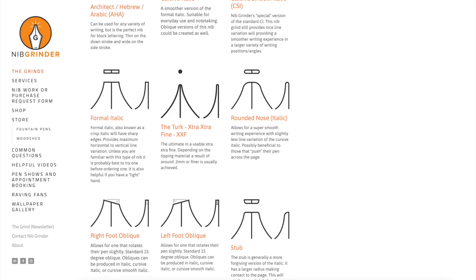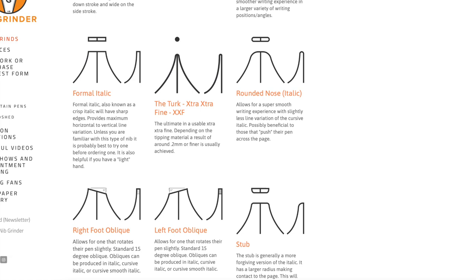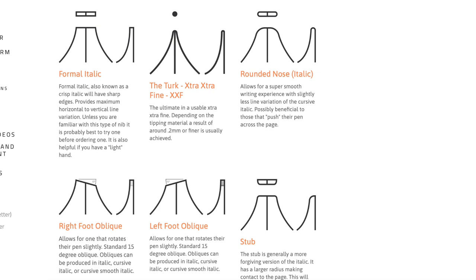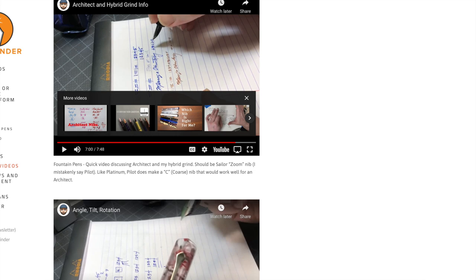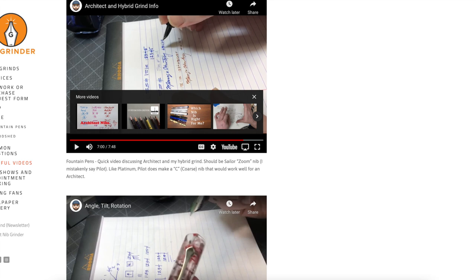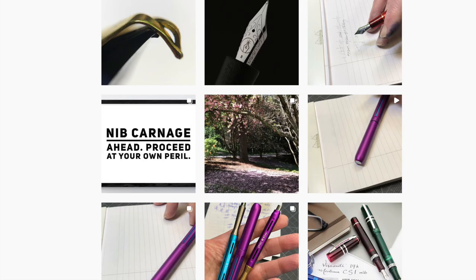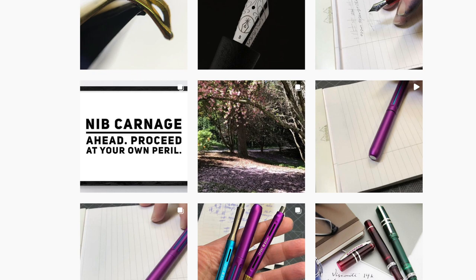It wasn't flashy, didn't do weird stuff, but it made a subtle, distinct, really nice difference in my fine writing. You need to check out his website, Nibgrinder — it has a really good explanation of the different kinds of nib grinds he does. For some reason the left-foot oblique really hit home with me; I finally understand that nib grind. He has a page with useful videos explaining certain aspects of nib grinds, and one that really connected with me is where he explains the angle, tilt, and rotation of how you hold your pen — just like pitch, yaw, and roll in flying a jet. His Instagram account also has some scary pictures of nib carnage.